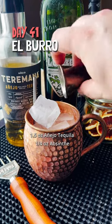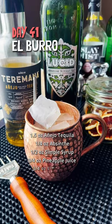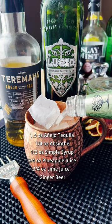We're going to start with some Añejo tequila. We got a little bit of absinthe, some simple syrup, pineapple juice, lime juice, and of course top it off with ginger beer.